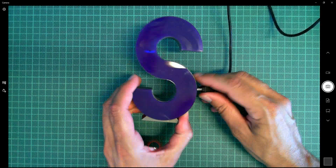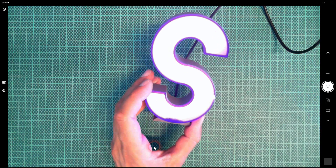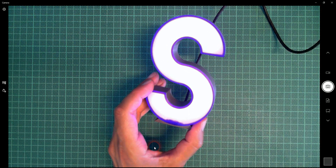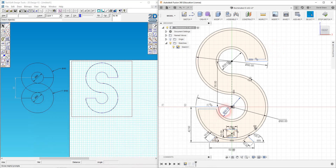Did I unplug it in the previous video? I don't know — there we are, unplugged. My camera completely glitched out there, and I'm re-plugging it now. It looks like — there we are — it's bright again.